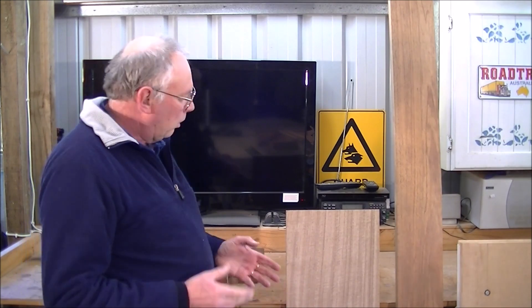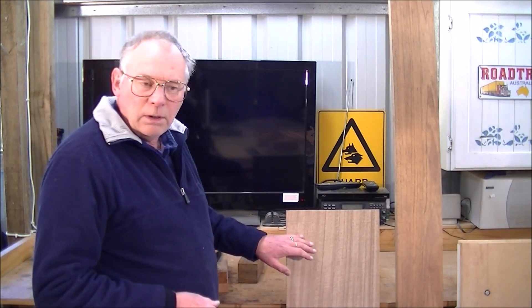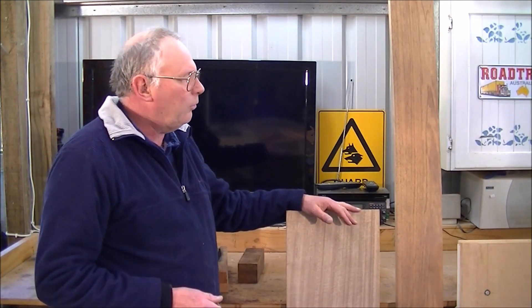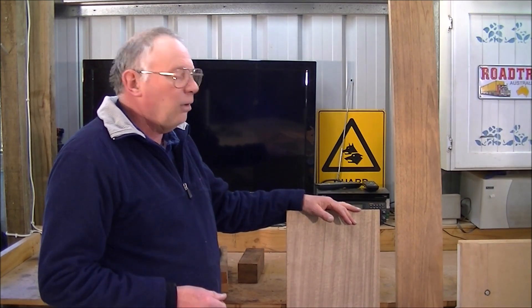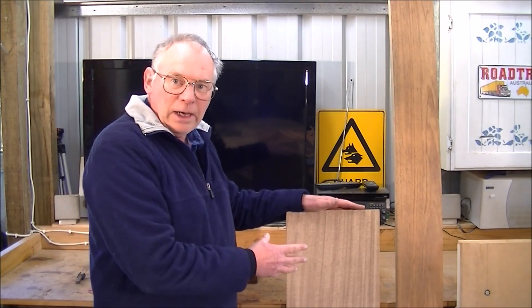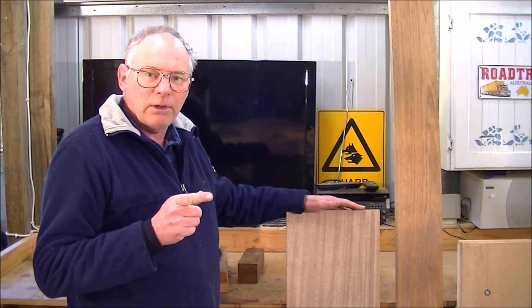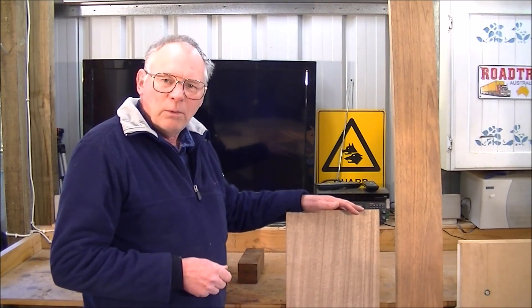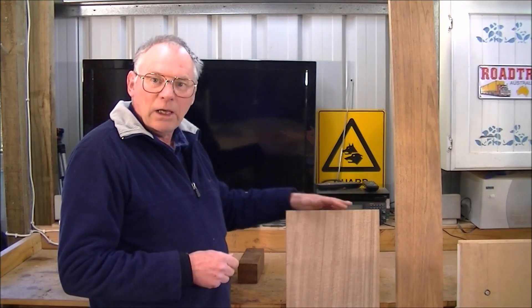We'll also be... say it again... 3, 2, 1... we will also be using... sorry... say it again... 3, 2, 1... we will also be using... what will we be using? Oh yes... 3, 2, 1... we will also be using AtCam Express.